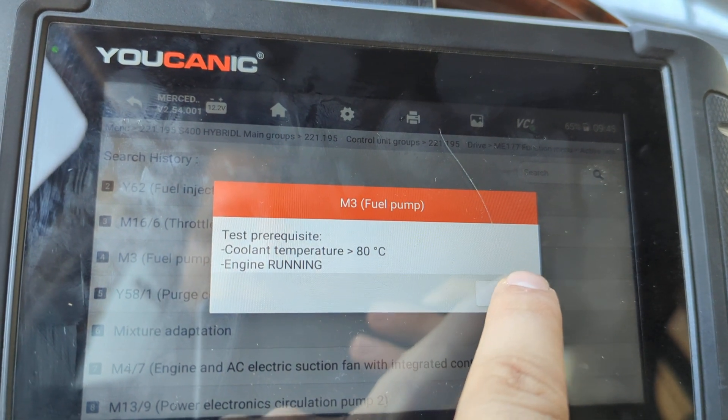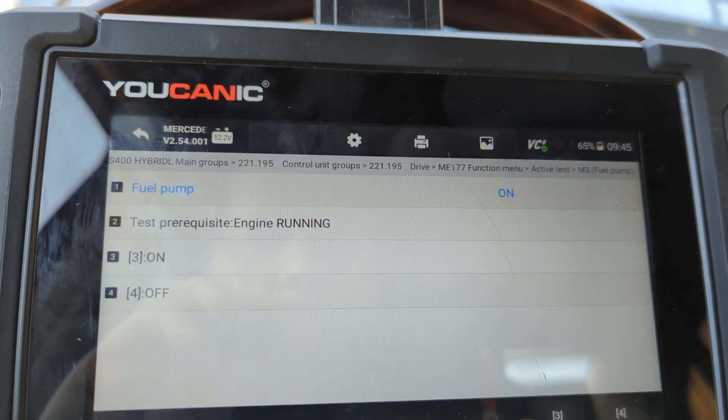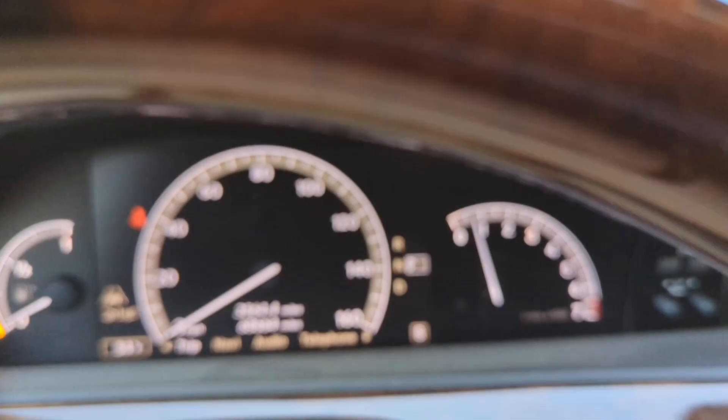The engine needs to be running, and the car needs to be warmed up, which it is. Here you can press 3 to turn it on, but the fuel pump is actually on right now. You can see that because we have the car that's running.